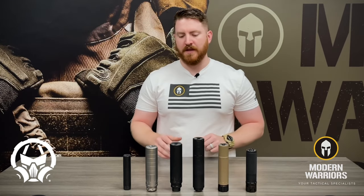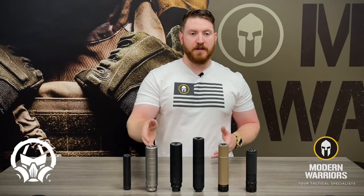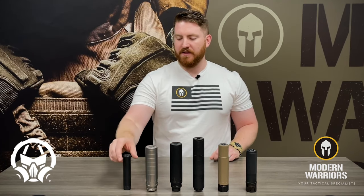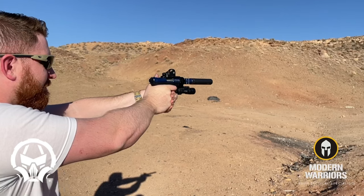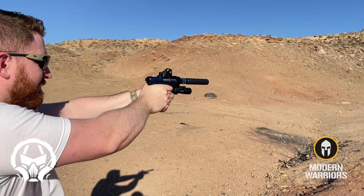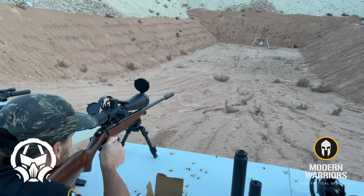We've discussed the more serious side of suppression, such as the tactical applications and the precision long-range and hunting side of things. But if you're looking for something a little bit more fun, Dead Air's got you covered with the Mask. The Mask is an excellent .22 suppressor, rated up to 5.7x28, which means it can handle a fair amount of pressure for such a small can.